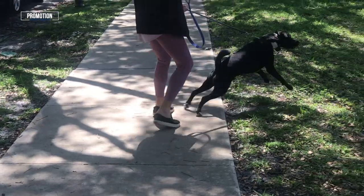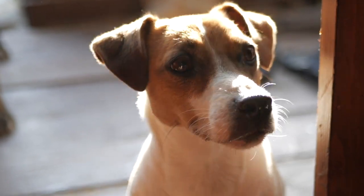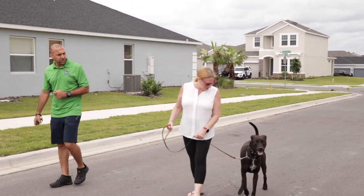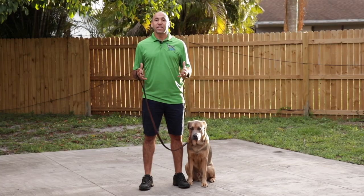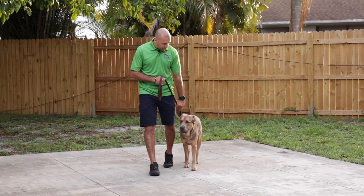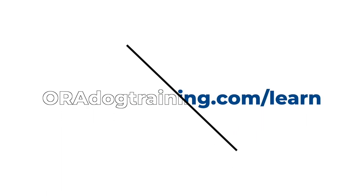Is your dog chewing up your house, dragging you down the street and jumping on you and all of your guests? Or do you just want your dog to come when called and listen to basic commands? I've put together a comprehensive online dog training program to help dog owners just like you gain control and transform your dog from rowdy to obedient without confusion while being coached by a professional through the process. To learn more, visit oradogtraining.com/learn.